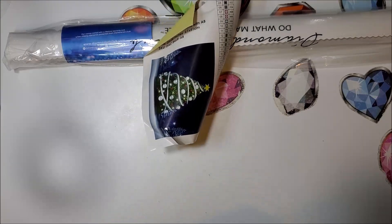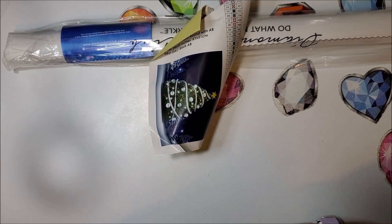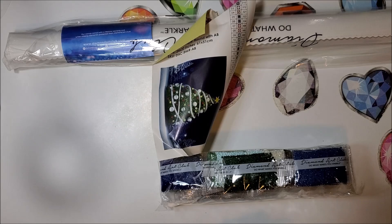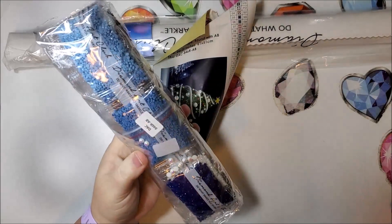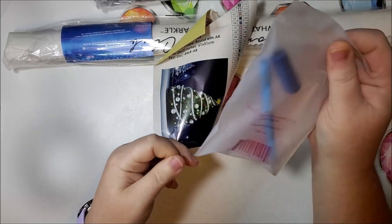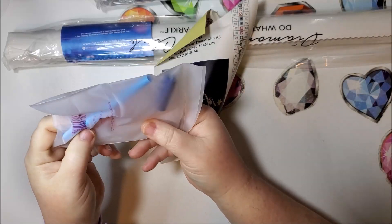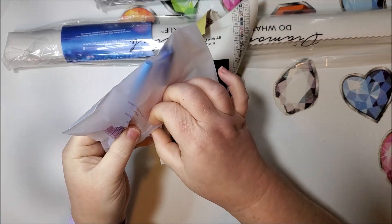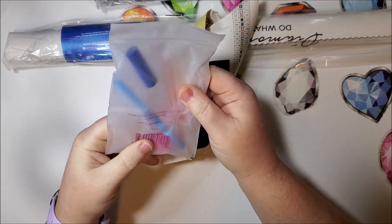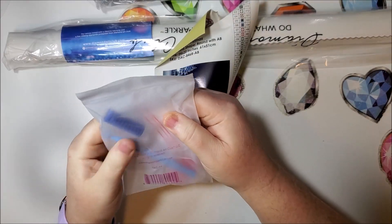Oh my gosh, they squished it — they squished it! And one glow in the dark drill. Here are our drills. Here is our tool kit. It is round, so no tweezers will be included. It has a six-placer in there. Here are our baggies, a tray, a squishy, two pieces of wax, and a pen.